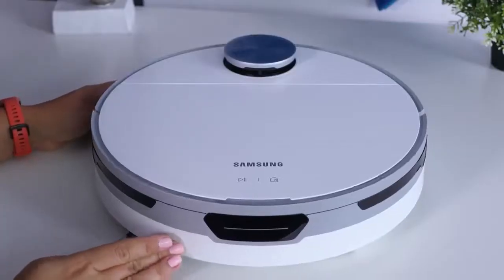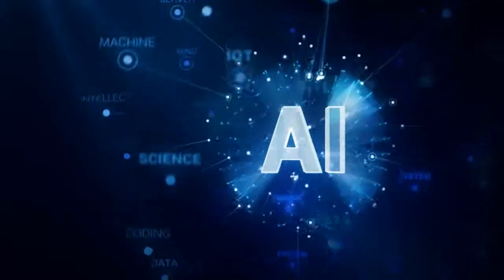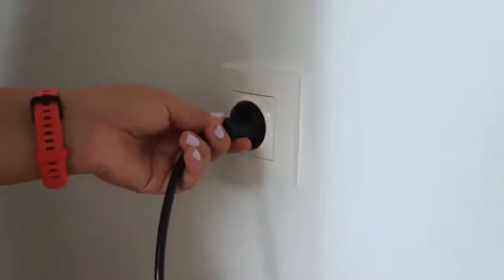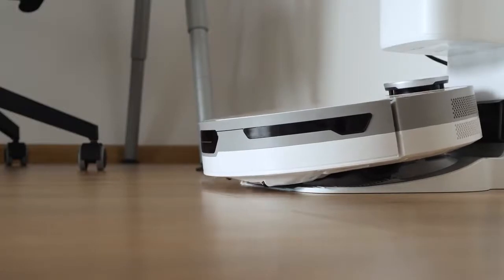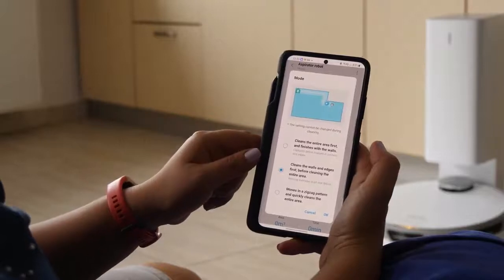To summarize, artificial intelligence ensures that the Samsung JetBot Plus can identify objects on the floor and any appliances and furniture in the room, cleaning as close to them as possible without colliding with them. If the JetBot Plus determines an object could cause secondary contamination or be dangerous, it will simply avoid it.